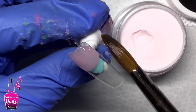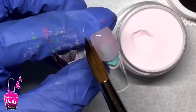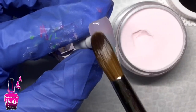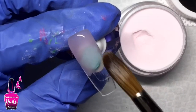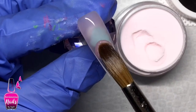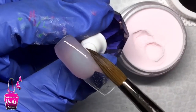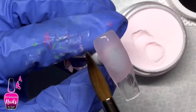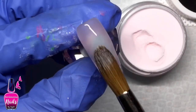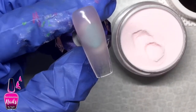I swatched the Dramatic Pink on a clear nail because on the cap it was on a white background, giving off more of a pink tone. However on the clear nail I wasn't getting a dramatic pink — it read more as a soft pink to me. I'd love to hear your feedback: what do you think a dramatic pink is supposed to look like? Tell me in the comments below. I really do enjoy working with JC Beauty Concepts acrylic powders — they give you enough time to work but not too much. It sets at the perfect time, not too fast and not too slow.